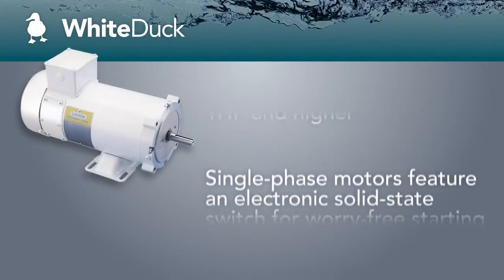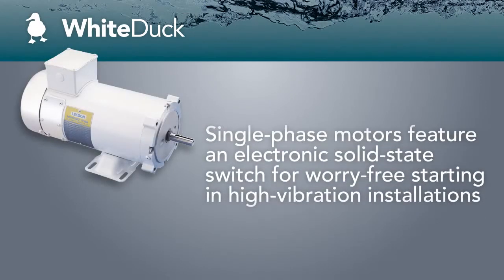All White Duck motors feature stainless steel shafts, hardware, conduit box covers, and nameplates.